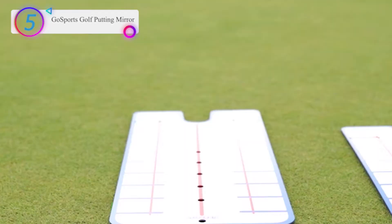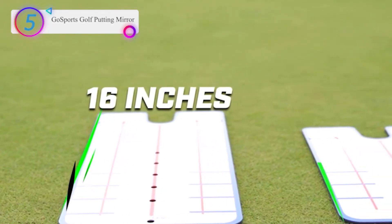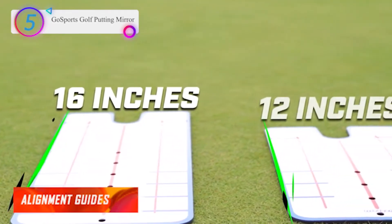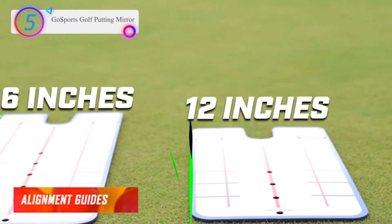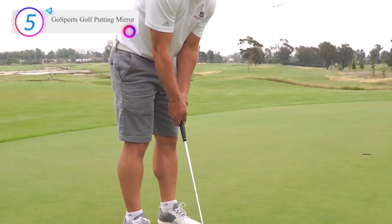The reflective surface ensures proper setup with your eyes over the ball and your shoulders aligned on the target. Alignment guides ensure proper alignment to the target to practice hitting the ball square at impact.